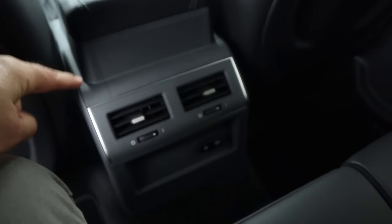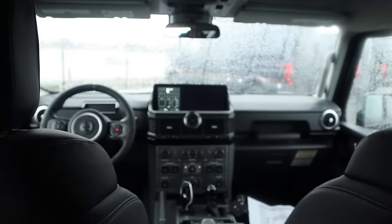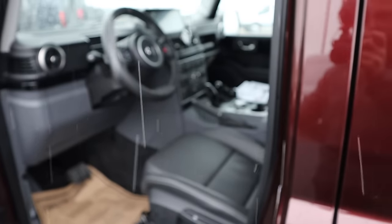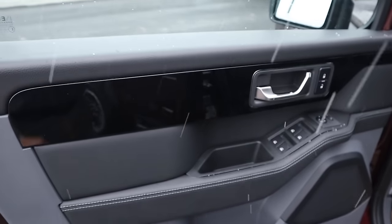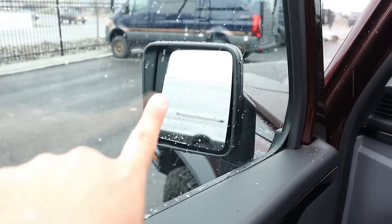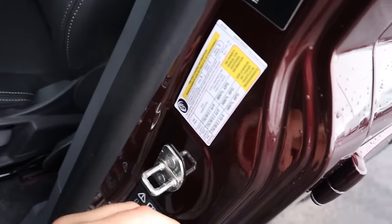Legroom back here is actually really good. There are some vents in the back, and USB ports as well. Because of the boxy design, there's plenty of headroom. This is actually stadium seating, so the back passengers can see the front really well. Now looking at the front door panel — really tight fit and finish, and it's soft touch in all the important places. We've got all our window controls here and mirror adjustments.